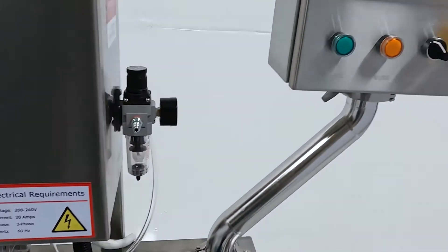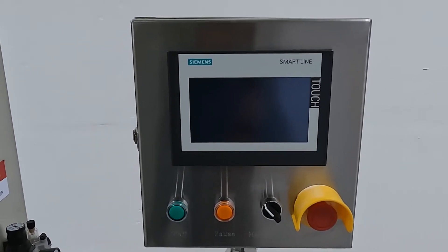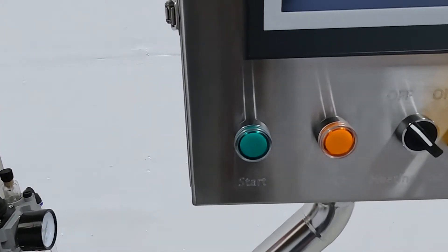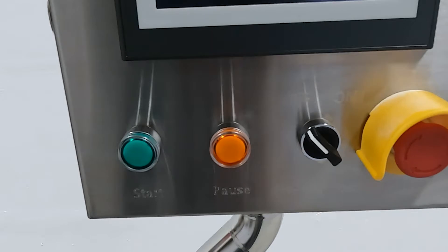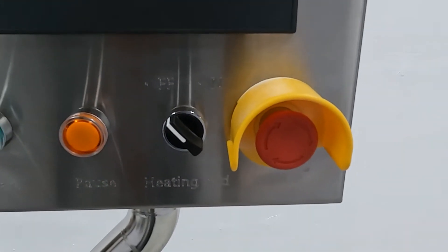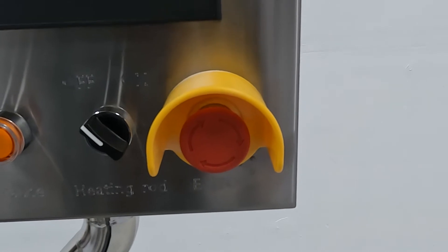Let's move over to the operating control panel. This is how you interact and control your Keg washer. The Siemens touch screen is very responsive and easy to navigate. Below that, we have the start button. Next to this is the pause button. And this toggle switch controls the power to your heating element. The big red button is the emergency cutoff switch.